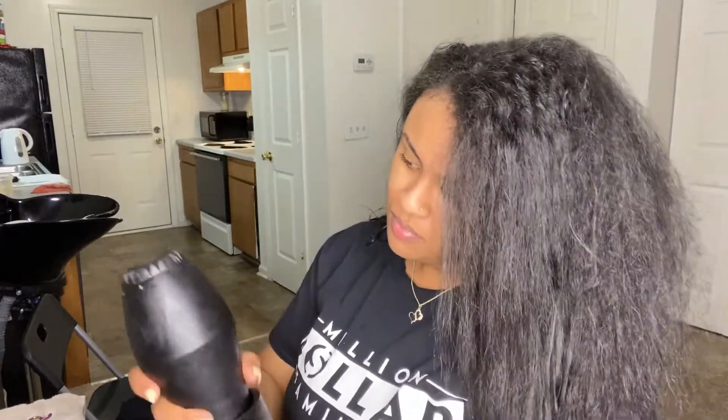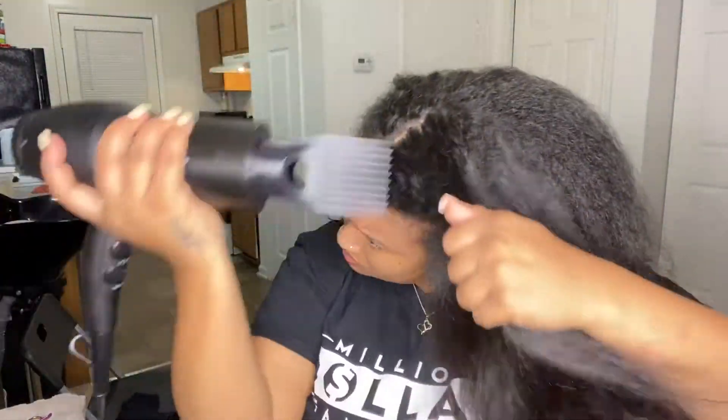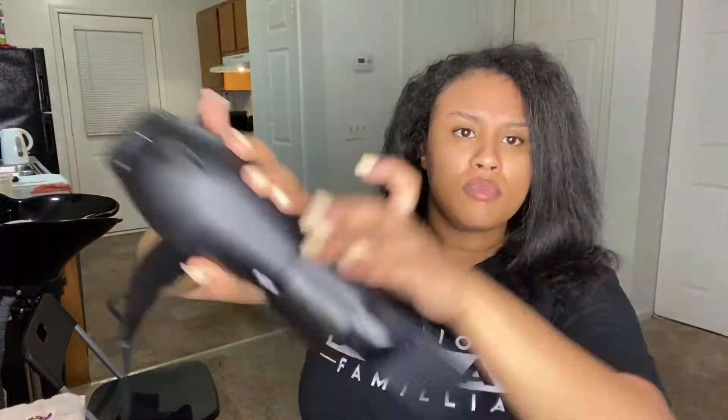What's up YouTube, it's me K. Evan back with another video. Today I'm going to be showing y'all how I created my own coil array inspired jumbo knotless braids. Before we get into this video, go ahead and like this video, and if you're not subscribed already make sure you hit that subscribe button and the post notifications bell.